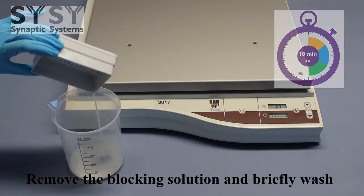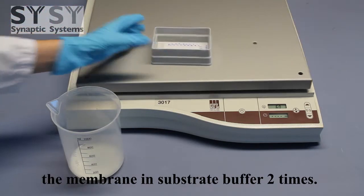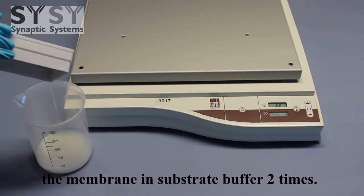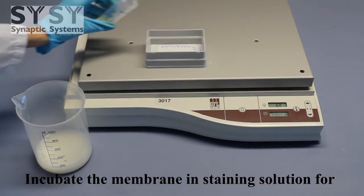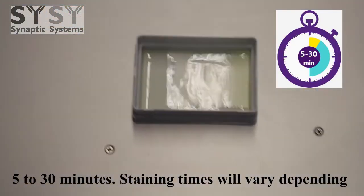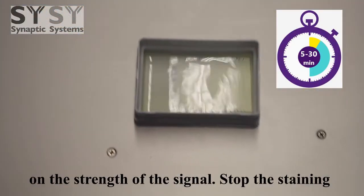Remove the blocking solution and briefly wash the membrane in substrate buffer 2 times. Incubate the membrane in staining solution for 5 to 30 minutes. Staining times will vary depending on the strength of the signal.